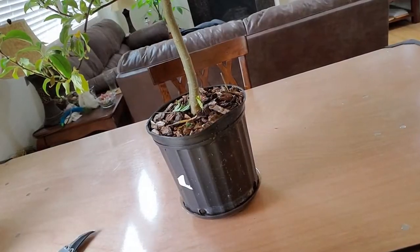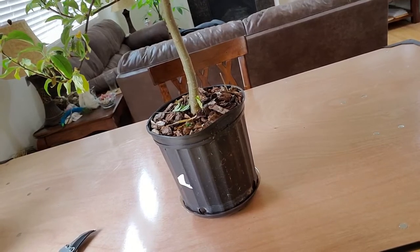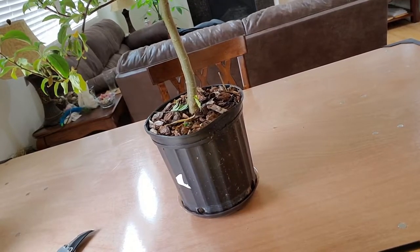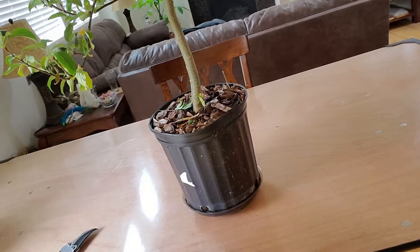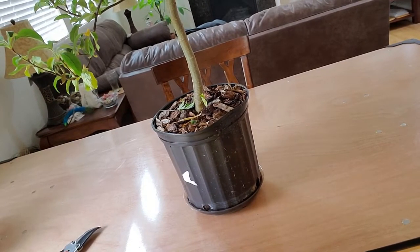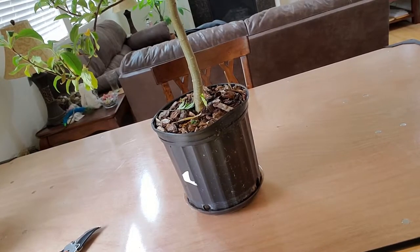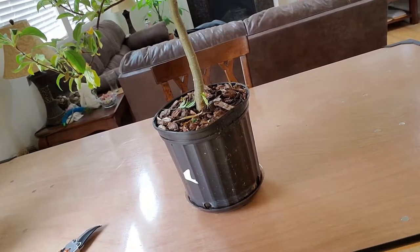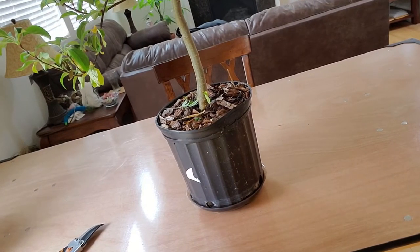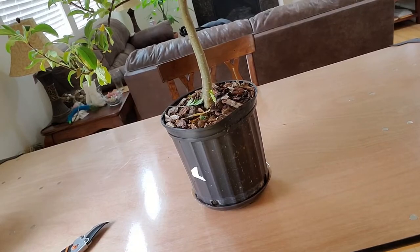You can see the pot it's growing in — it's definitely not ideal and should be quite a bit bigger. If this had been growing in the ground it might have produced even quicker than six years; perhaps after four or five years.